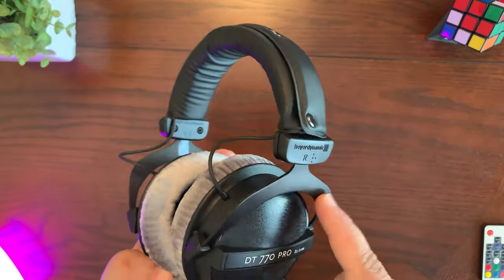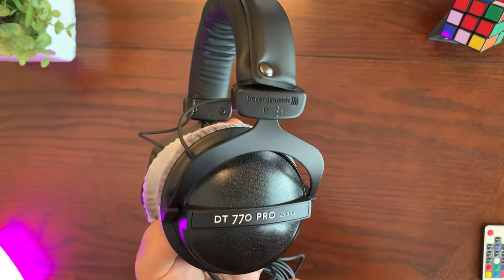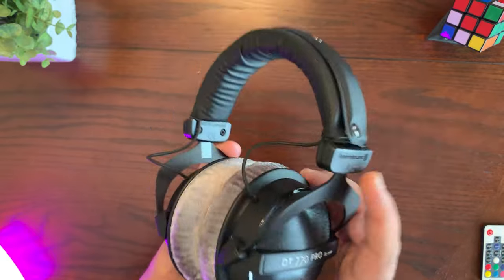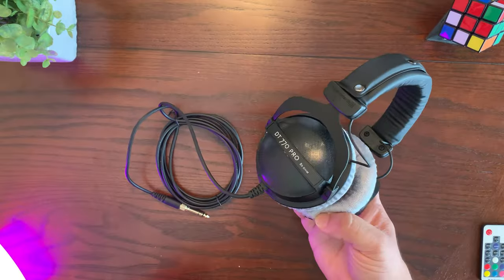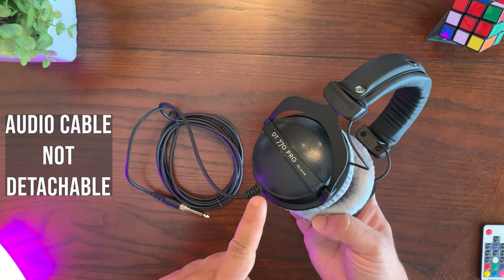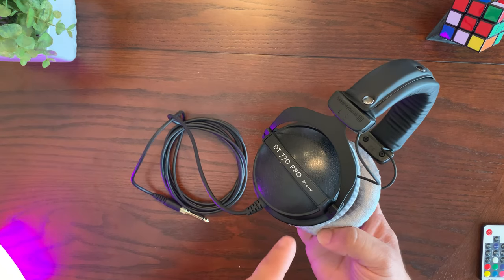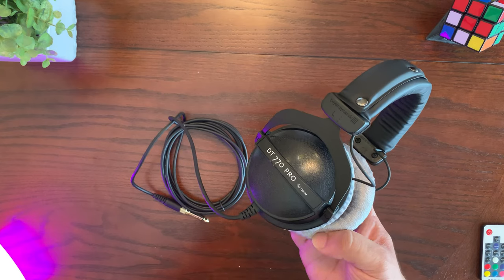The yokes and the headband are made out of metal, and there are some plastic parts as well. These are closed back, so you're not going to hear ambient sound from the outside, which makes them great for music listening, gaming, and even studio use. One thing to mention is that these headphones come with an attached cable — you cannot detach it from the headphones. The 80 ohm version comes with a straight 10-foot cable, which makes it perfect for studio use.